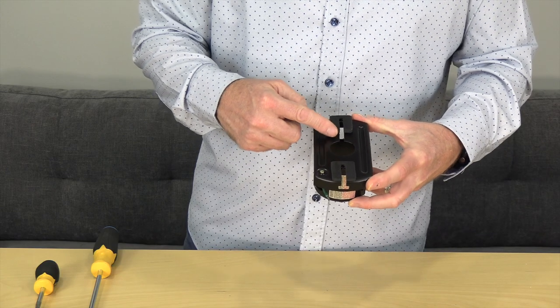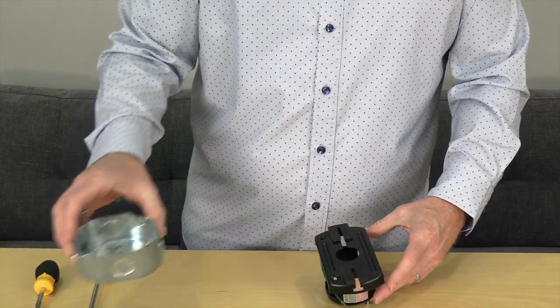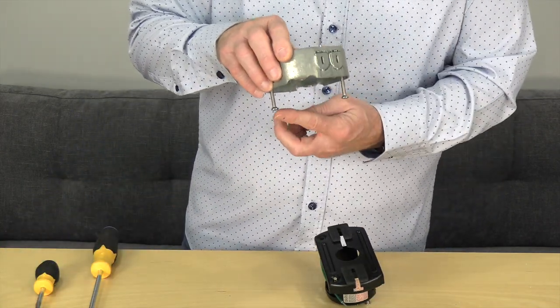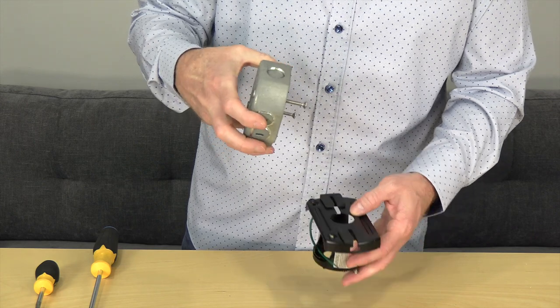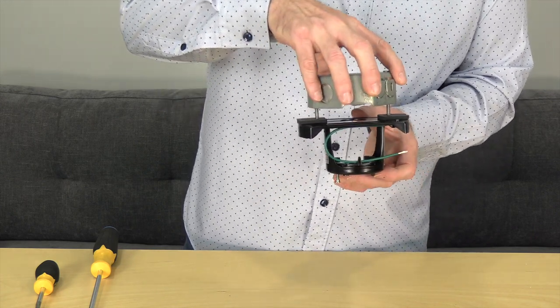This fan features a slide-on mounting bracket to make installation easy. The mounting bracket has two slots that will align with the two screws in the outlet box. To install the mounting bracket, align the slots of the mounting bracket with the two screws in the outlet box and slide the mounting bracket into place.